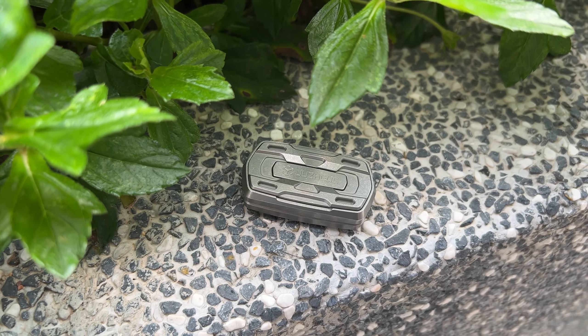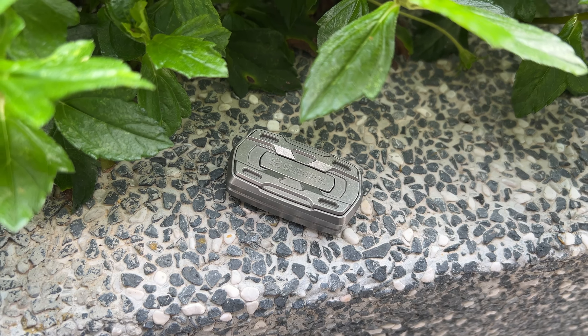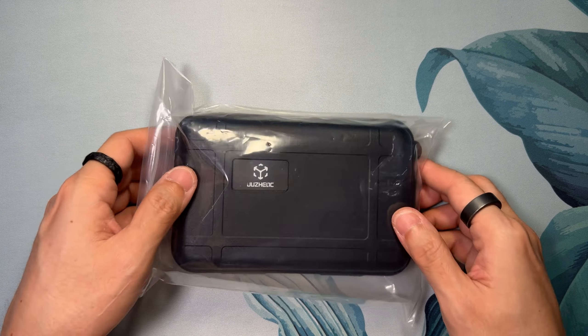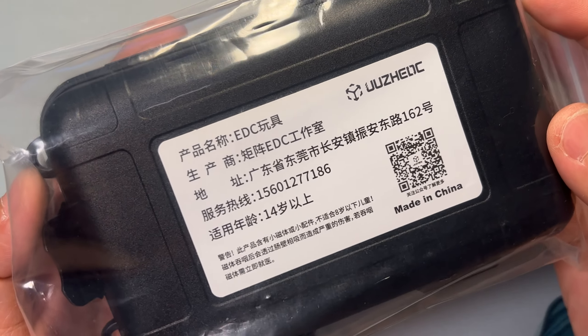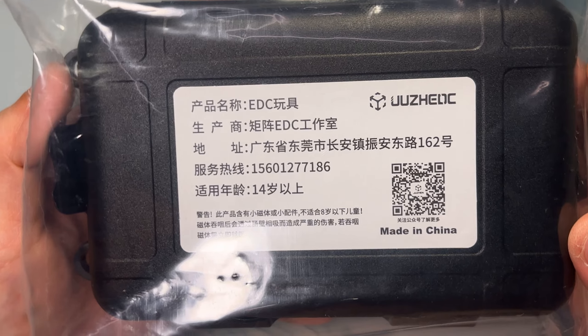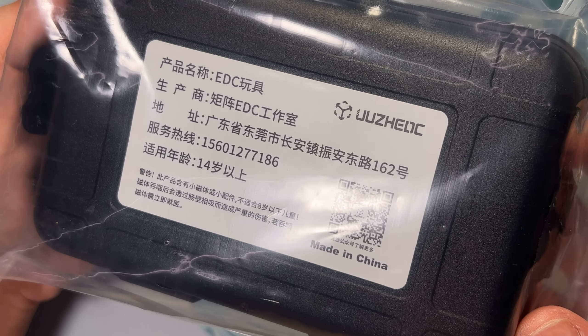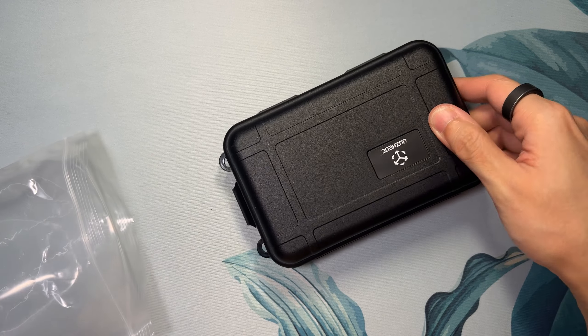I need to first declare that my command of Chinese isn't that great, so I don't know the official name of this slider. On the back of the box, it literally says 'Chan Ping Ming Chen EDC Wan Ju,' which translates to 'product name EDC Toy.' However, CK told me that he believes this is called the Tenor — thanks CK! — so I'll be calling this the Tenor for the rest of this video, so please pardon me if it's incorrect.